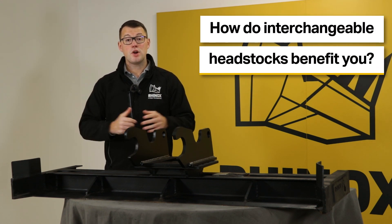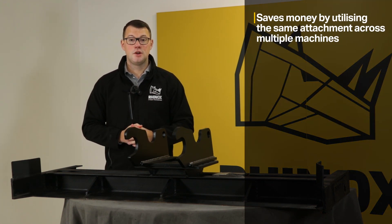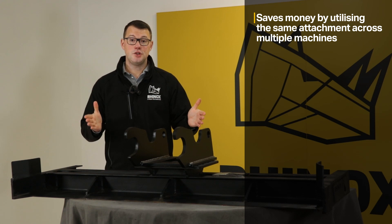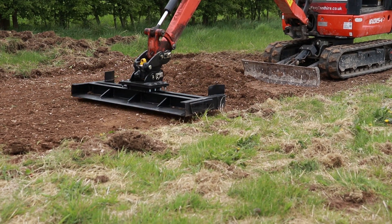So how does this benefit you? Well, really it's a cost saving. You're essentially utilising the same attachment across a variety of machines, which gives you the flexibility to use it to its full advantage, getting the maximum gain from your investment. A huge win.